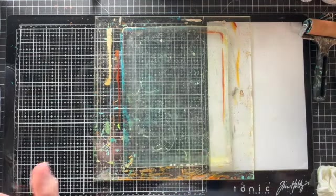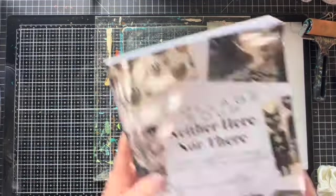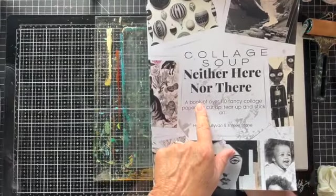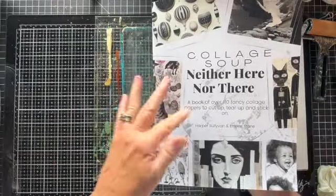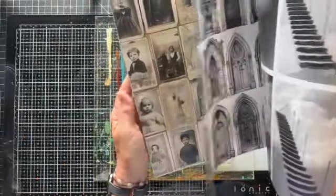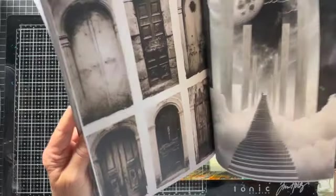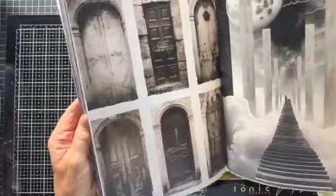I've been really wanting to get back to — if you saw my last video — I posted where I had tried to pull a print, and I did pull a print from this book. I ran out of time the other day and had to stop, so I thought, well, what a great time. We can play, and I don't really want to do a real elaborate one.